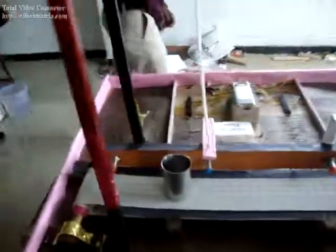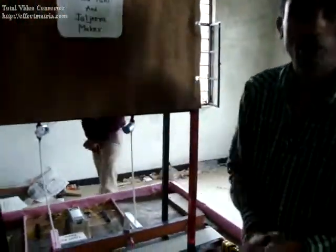When we press Jaljira, the glass will hold on that sensor and Jaljira will fill the glass. At this point the glass will hold and you can take the glasses. The components we used in our project are described by my project member.